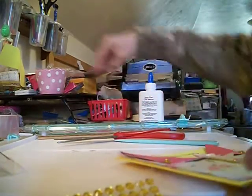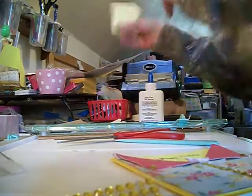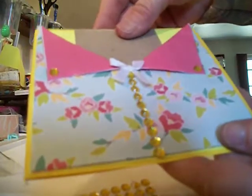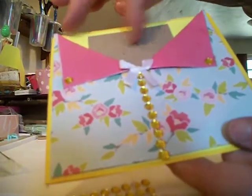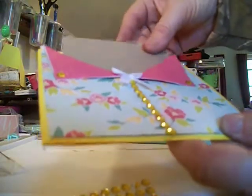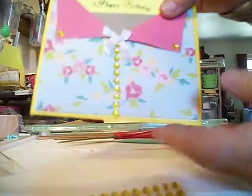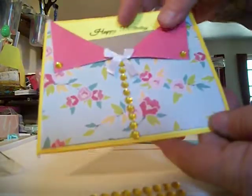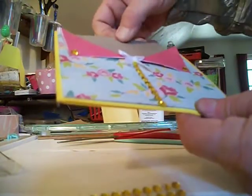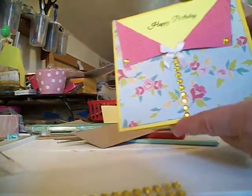And this way too — let me find something that'll fit in here. You can even put a card in here, and a little gift card. I think it'll fit. It will lay down this way too so that you don't cover your sentiment on there, and you can turn this into a gift card holder too. Or just leave it as a regular card.